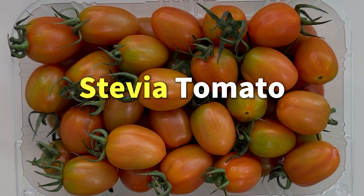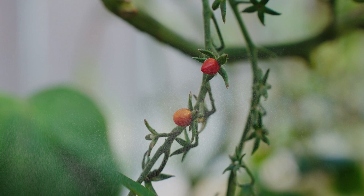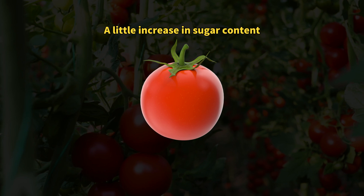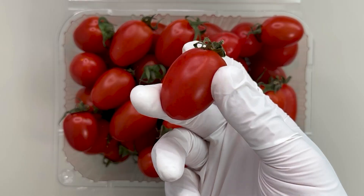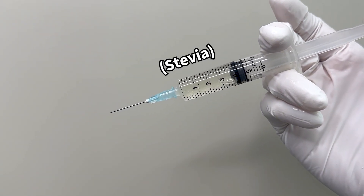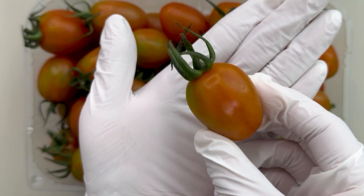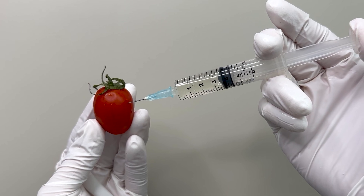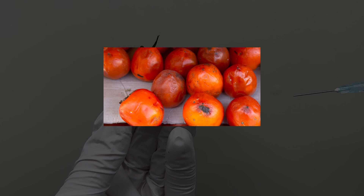How are mini tomatoes with stevia made? Some growers sprinkle stevia on the soil and leaves while the tomatoes grow, absorbing the sweetener. However, these tomatoes generally don't end up very sweet. Interestingly, the really sweet stevia tomatoes we eat are just regular mini tomatoes that have been treated with stevia. We took a closer look under a microscope to see if we could spot any signs of stevia infusion, but there were no holes or marks on the tomatoes. In the past, stevia was injected into tomatoes using a syringe, but this method damaged the tomatoes quickly and reduced their shelf life.